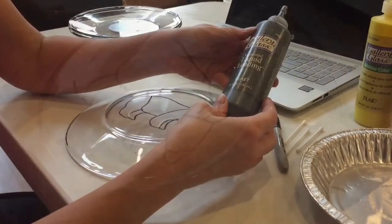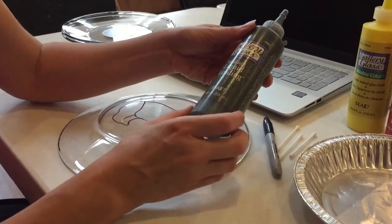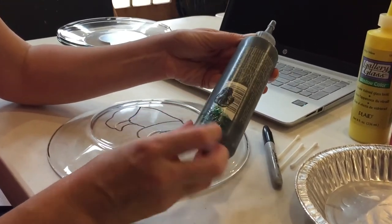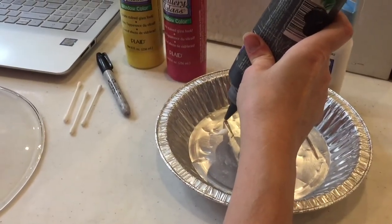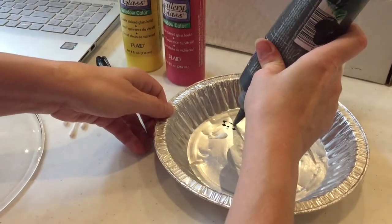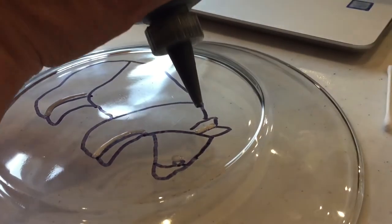Now we're going to fill in with black. I have liquid leading and I'm using this as the black. It's a very nice, solid fill. You may want to test the flow rate on a scrap surface first to make sure you have good control of how that line is going to go. We'll go around the outside first.